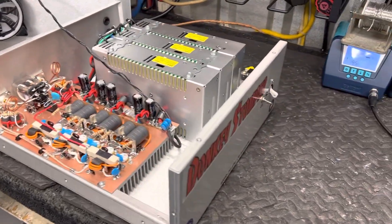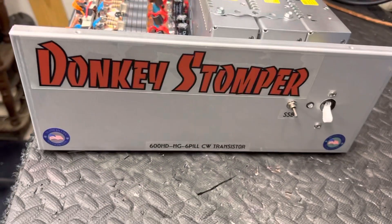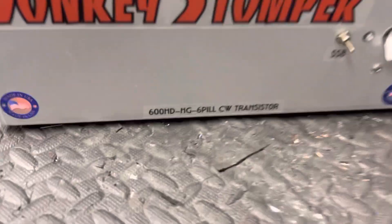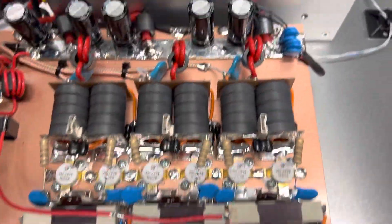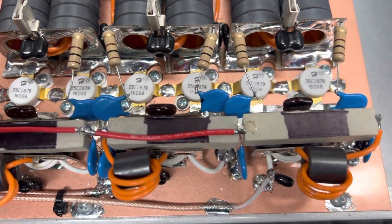Good evening everybody, Zero One Eight here. Please take time to like and subscribe to our YouTube channel if you're not already, and please take time to join our membership — we'd love to have you. We've got a Donkey Stomper 600 High Drive HG 6-pill CW transmitter. This 6-pill just stopped and turned out really good.